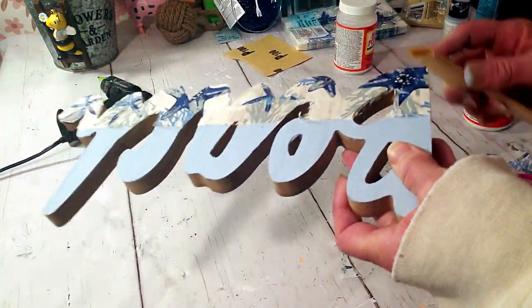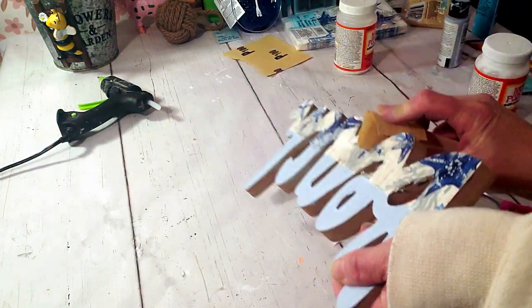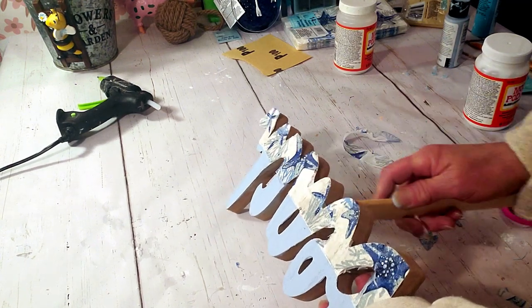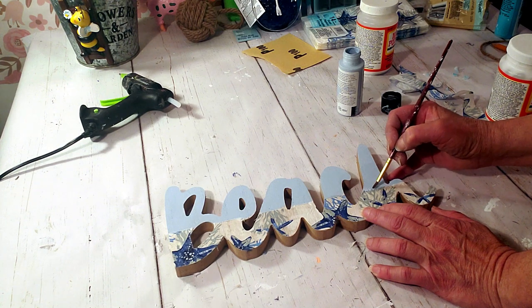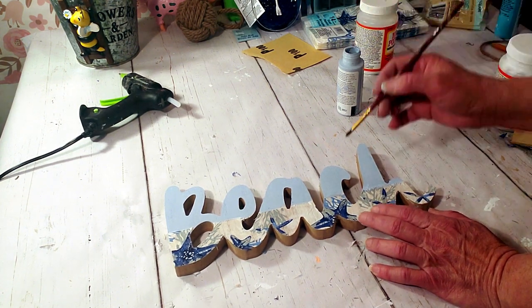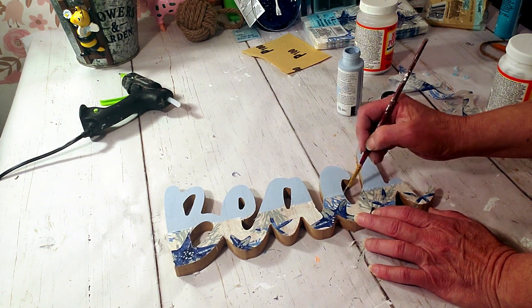I'm using a Dollar Tree piece of sandpaper wrapped around a ruler, which makes it easier — it's a more solid piece to work with. Because there's a crease in the middle, I want to blend the napkin and the paint together, so I'm just going to take the paint and go over the napkin to make it look like one piece.